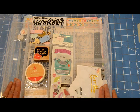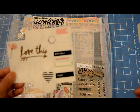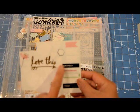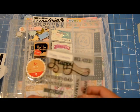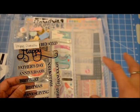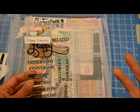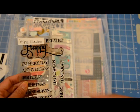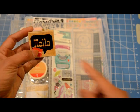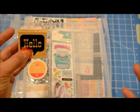I grabbed these stickers from Heidi Swapp's memory planner line — there's not a lot, but it has pinks and gold, which I liked. I also pulled out this one because it had the script word 'happy,' and one of the kit papers had a script 'hello' all over it. That inspired me to find script words in my stamp stash so I can recreate that background effect. I also got this stamp that says 'hello' — it's a serif block lettering style, but I thought it would be nice to incorporate.